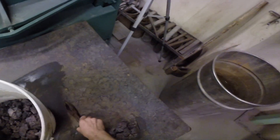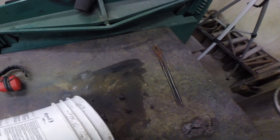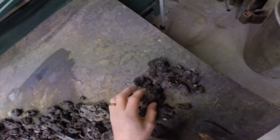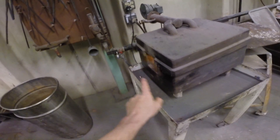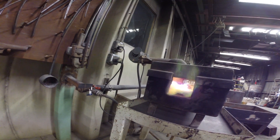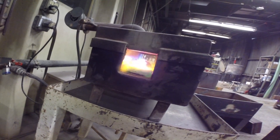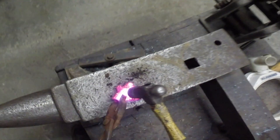Okay, first things first, I'm going to try to organize some of this bloom, figure out what parts are worth trying to make something out of, and what ones are not. So, let's get started.